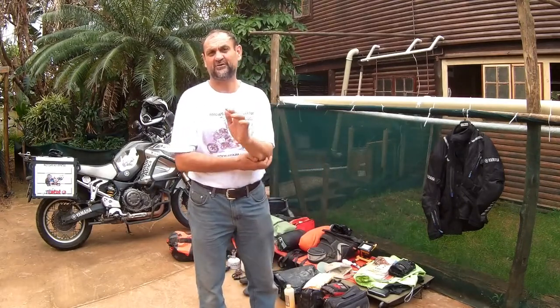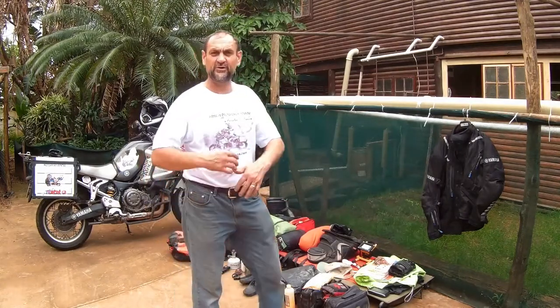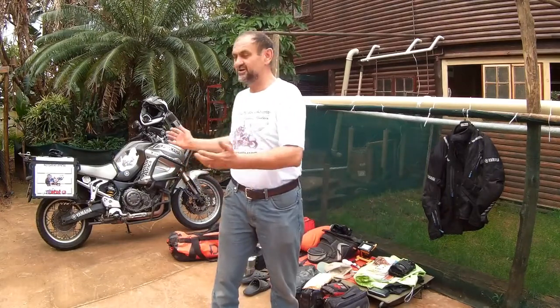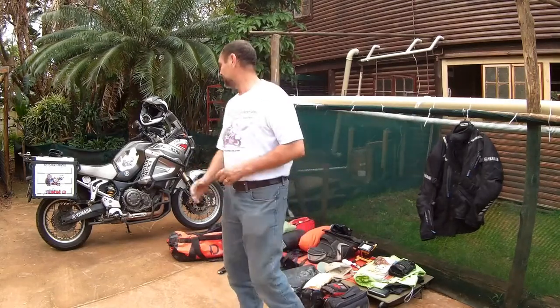Hi there, warm welcome to you guys that are going to be joining me on the five countries tour. It's going to be a hell of an exciting time. I'm making this little video so that you guys can get an idea what to load and what not. I know there's a lot of you that have never been on a big trip like this, so I'm going to go through everything I've packed out here and quickly go through a list of the basic essentials that you need and more or less what you need on your bike.